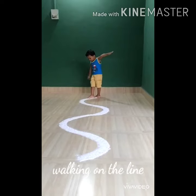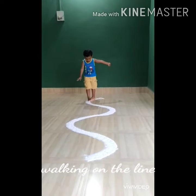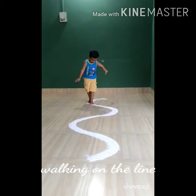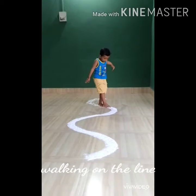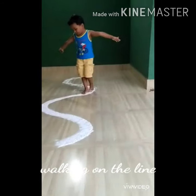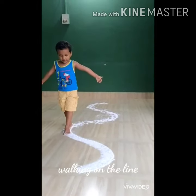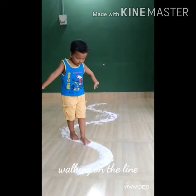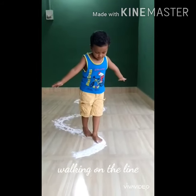Well, what do we have here? Wow, that's a curved line! Our little friend is trying to walk on the curved line in a balanced and gentle way. See how nicely he is walking and trying to maintain his balance as he walks slowly and gently without falling out of those lines. Very good — walk slow, step again and again.